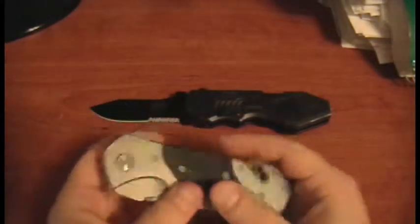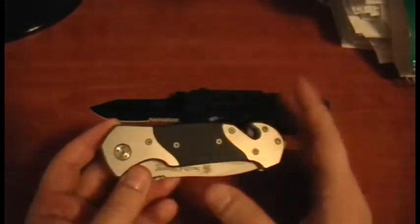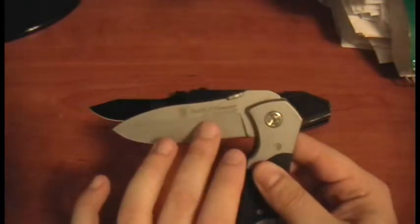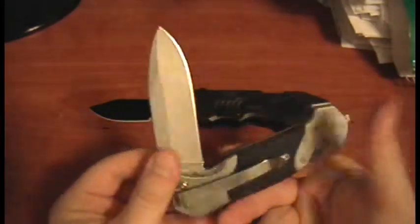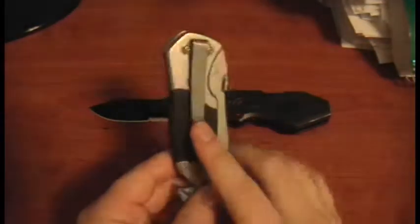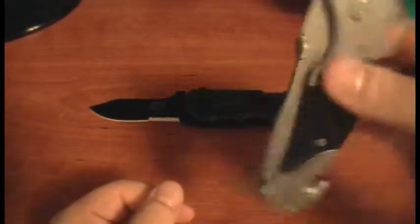As far as gripes go, there are two that aren't the worst things in the world. One: on the blade, I noticed a couple small spots of rust — really tiny, you can't see it very well, but I need to get some cleaner to take care of that. It happened kind of quickly. The other gripe is the clip orientation. When it's clipped in your pocket, the blade opens facing up, so you have to flip it around to open it after pulling it out.